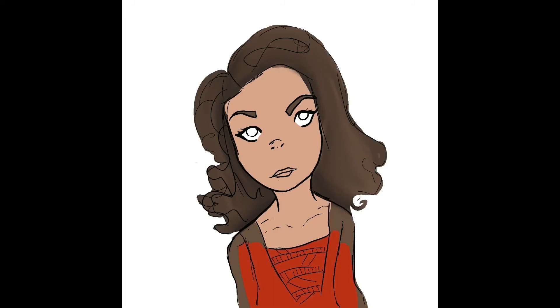Her hair was kind of hard to do since it's so curly. I think one of my next videos is going to be focusing on drawing hair, because I get lazy when I draw hair and don't always put much effort into it, so I need to work on that a little bit more.